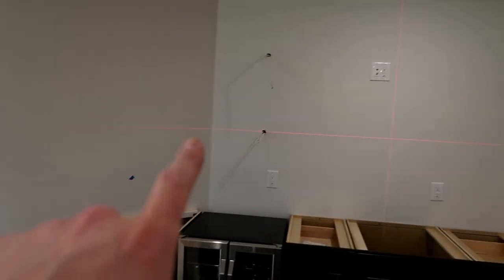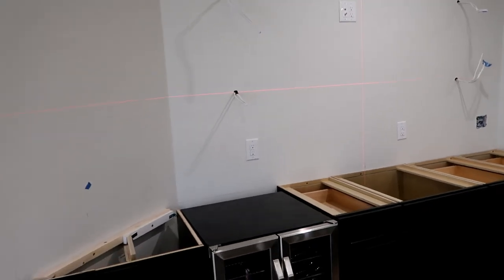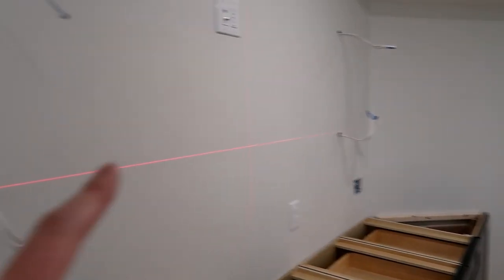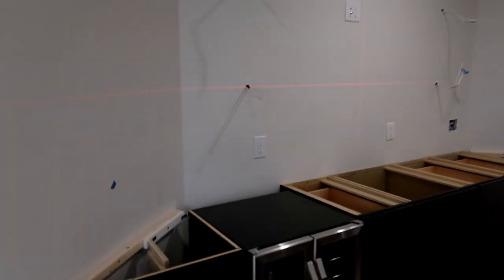I'm gonna do the same thing over here — I've actually started. So I'm now putting the laser lines on the wall. I'm gonna have a line for both sides for both shelves, and then I'm gonna set up another line for these shelves over the bar as well. It's getting real — getting closer now.